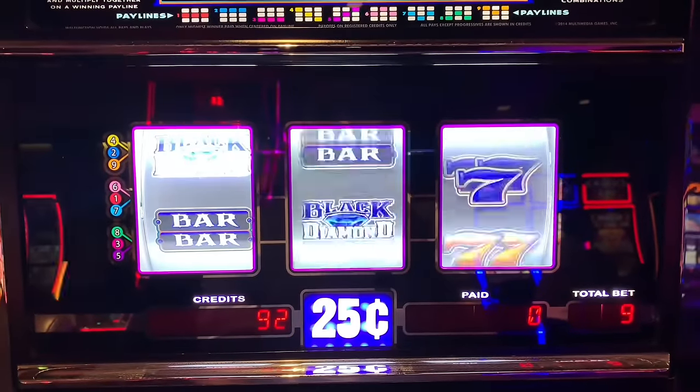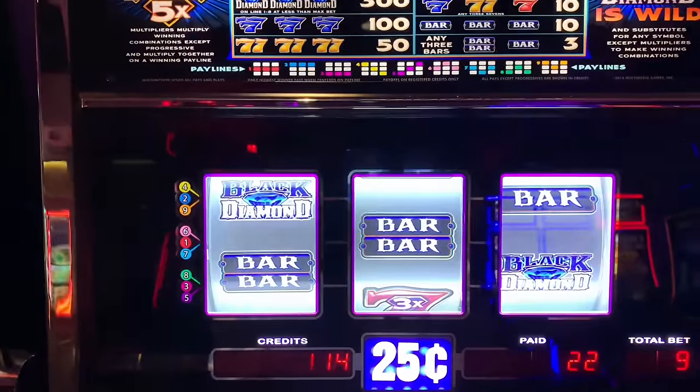There we go — Black Diamond, two bars. Got it two times on that one, ended up being 20. There we go, we need it — oh man. All right, we're going to try another machine for the last 62 credits.